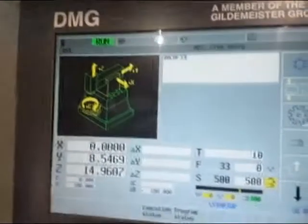DMU 50 Evolution, pre-owned, 5-axis, no plus, Heidenhain control — you can see this here.